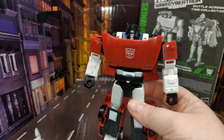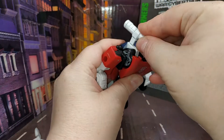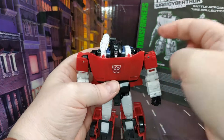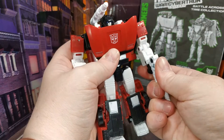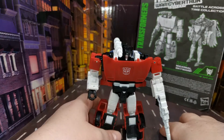That looks all right. And you can of course equip him with his shoulder cannon — it just pops in there, you can put it in either side. We'll give him his gun. I've just realised I forgot to do the instructions — I'm having one of them days.